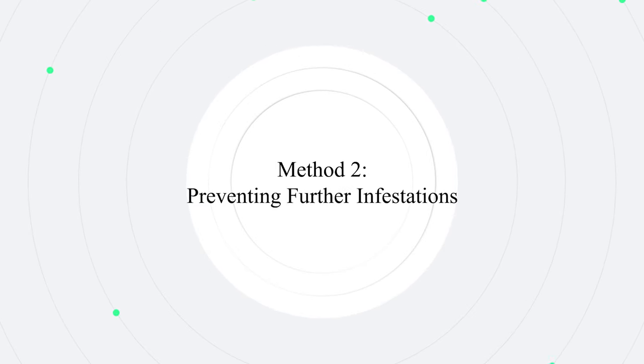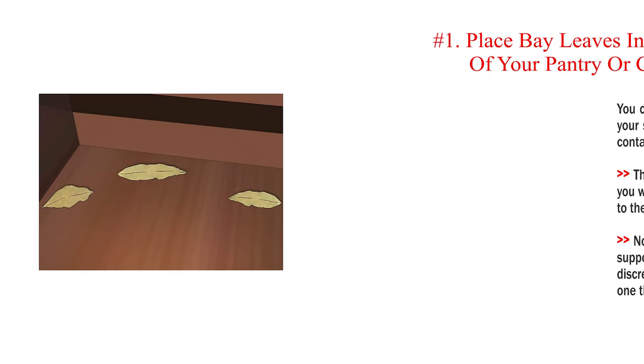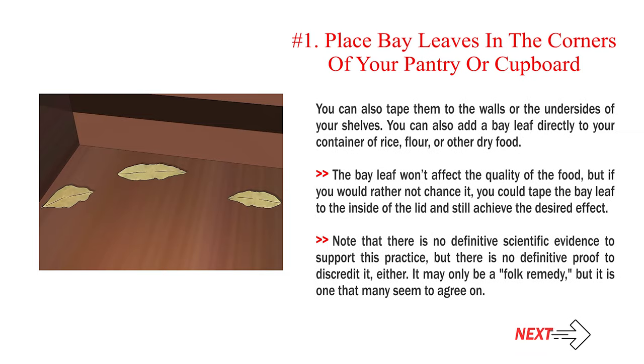Method 2: Preventing further infestations. Number 1 — Place bay leaves in the corners of your pantry or cupboard. You can also tape them to the walls or the undersides of your shelves, or add a bay leaf directly to your container of rice, flour, or other dry food. The bay leaf won't affect the quality of the food, but if you'd rather not chance it, tape the bay leaf to the inside of the lid. Note that there is no definitive scientific evidence to support this practice, but many people agree it works as a folk remedy.